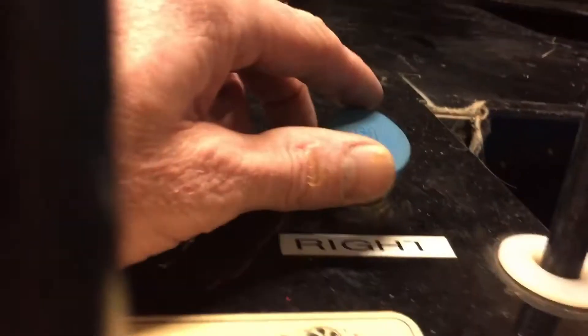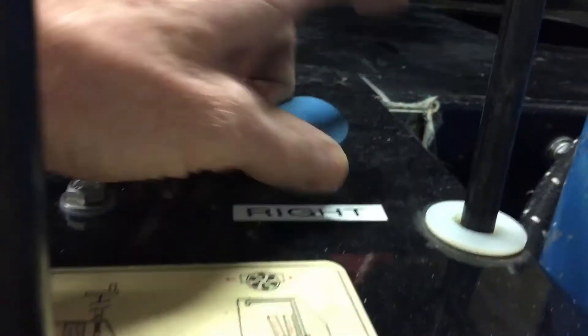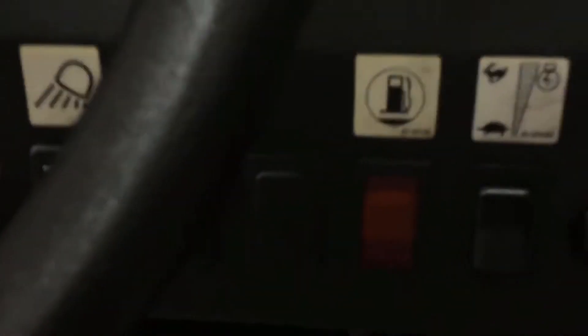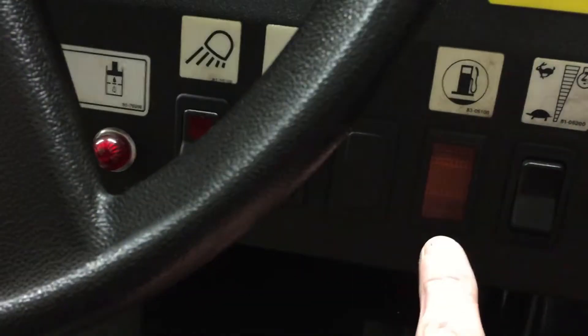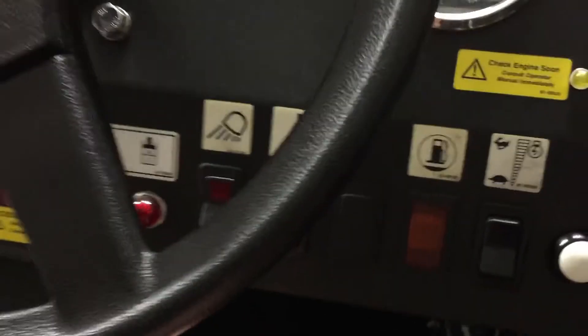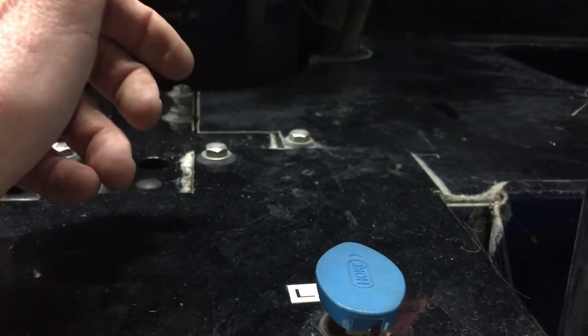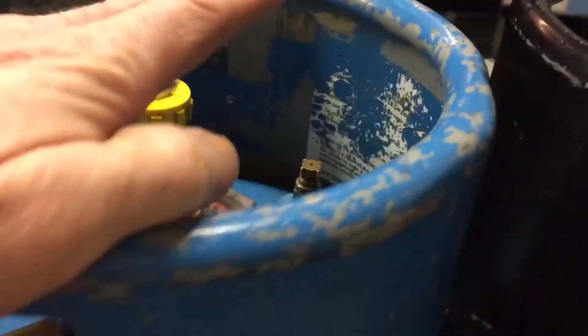So there's actual liquid propane running through these lines. You have a left and right switch for two tanks. Underneath there's a low pressure switch and a valve — when propane runs low, the switch kicks on, turns on a little light, and there's also an audible alarm. An orange light and alarm goes on, and you flip over to the other tank. We always open both tanks when we're out on the ice.